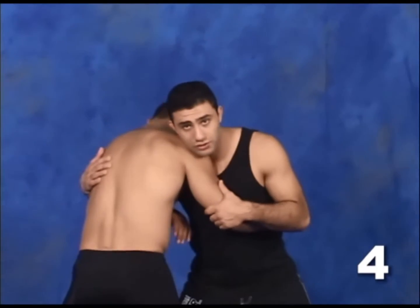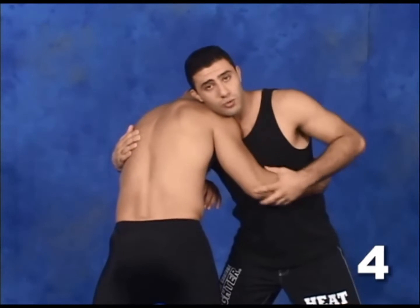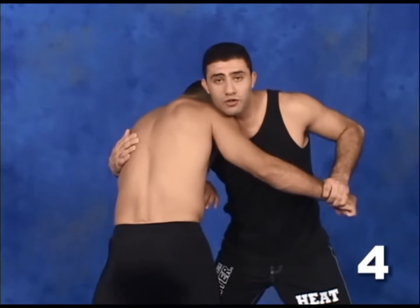Same thing. We start from the clinch. I'm going to break it down once more. Slide it all the way down to the wrist, a full palm grip.